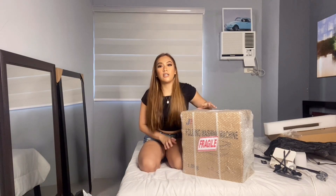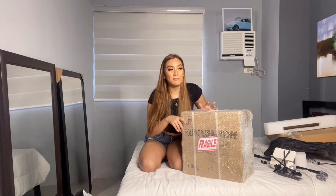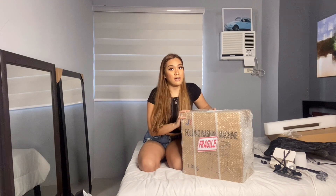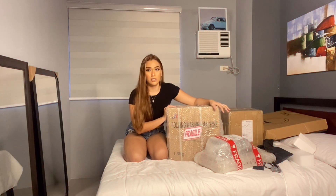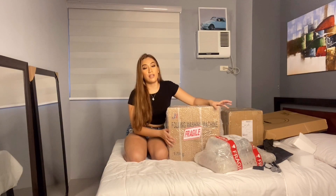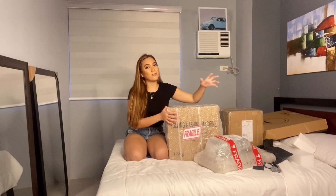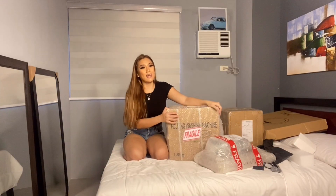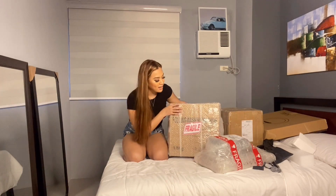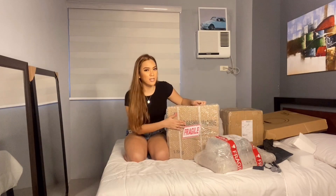Normally, if I'm wearing a t-shirt today, I can repeat it again the next day. I don't see anything wrong with that. I saw someone on TikTok who reviewed a folding washing machine and I was intrigued. I was like, okay, let's see if I can find this on Shopee. When I found one like this, I wanted it right away. Let's open this and try if it's worth it.